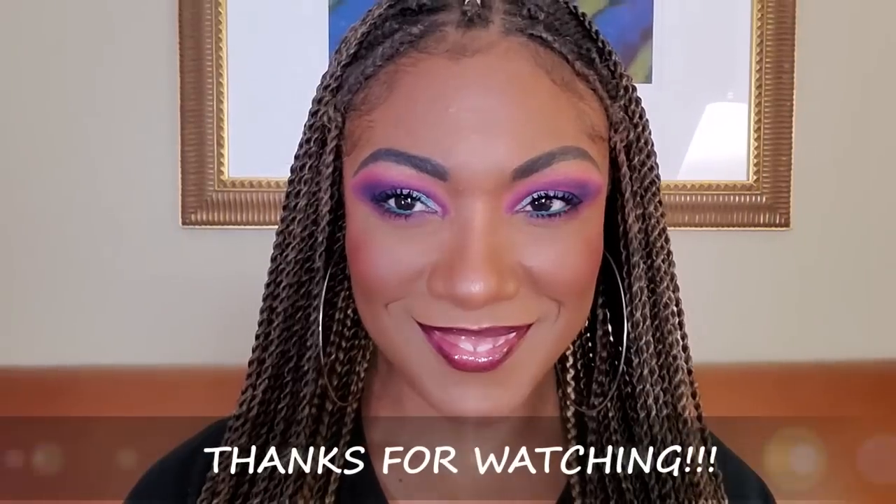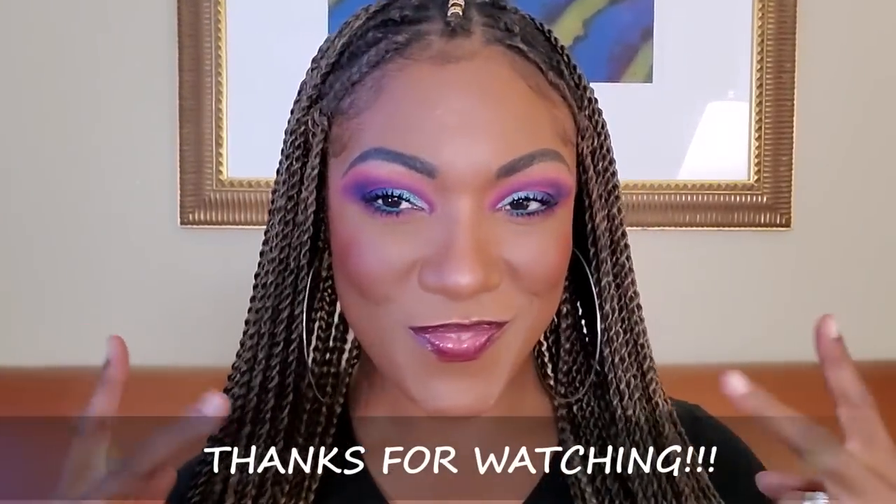This is the look, you guys — I really like it! I think this Morphe palette worked out pretty well. This isn't an actual review, but for a first-time look I think it created a beautiful bold eye look today. Thank you guys so much for watching, and I will see you in my next video — toodles!